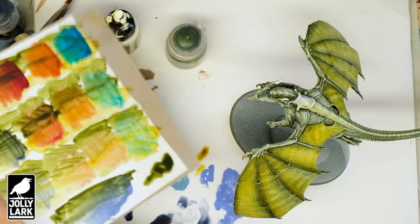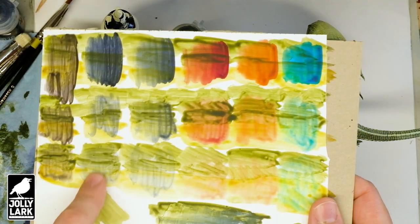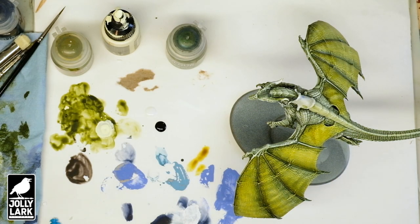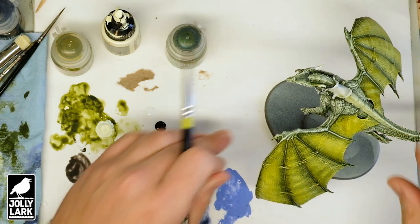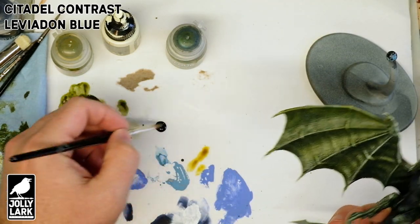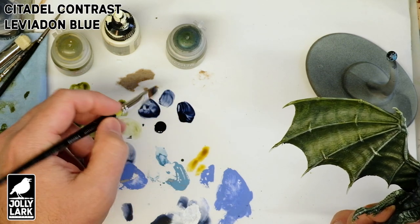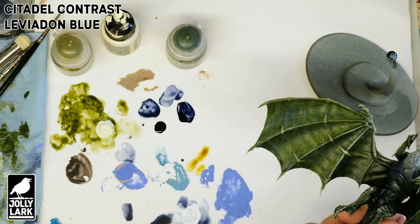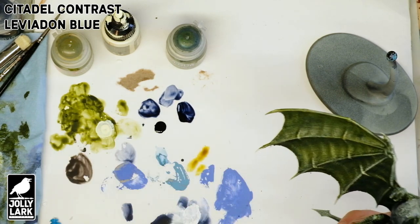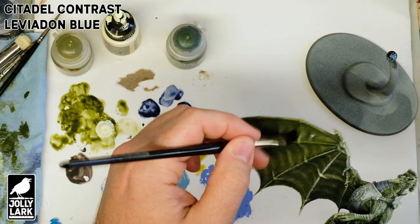For this next step I grabbed my color board to check what color I was going to use to increase the shading a little more, and I liked the look of Leviadon Blue again. That's the same color we used to darken it earlier, but I wanted to see how it looked in combination with the green — and it looks pretty good.